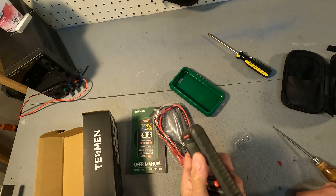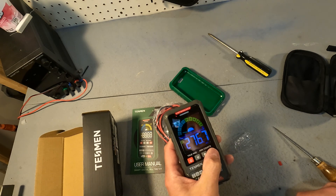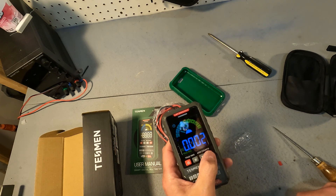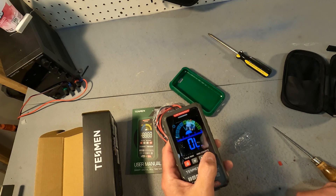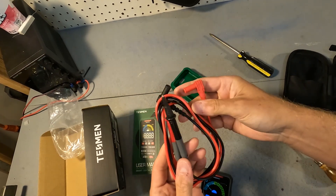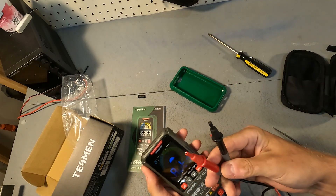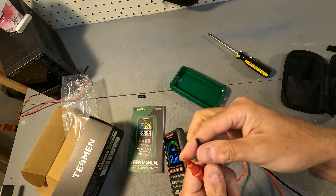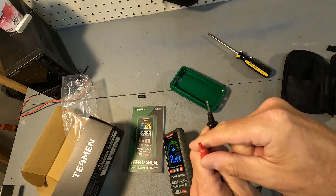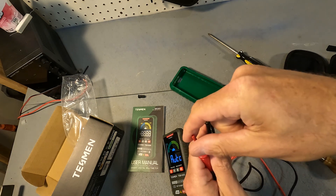There is a light on the other side. This is the hold button and then there's the function button where you can select manually what you're wanting to measure. It also comes with your probes and now your probes are ready to go. These probes are nice because they come with these pop-offs so you can have a lot more probe area.